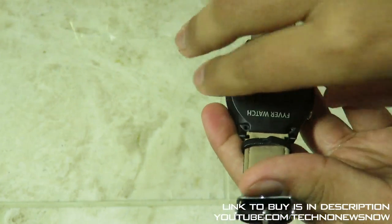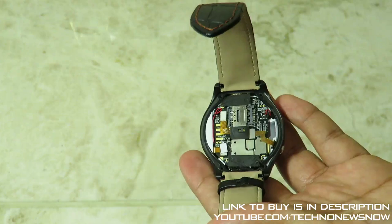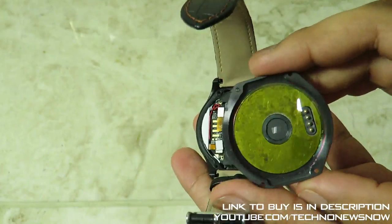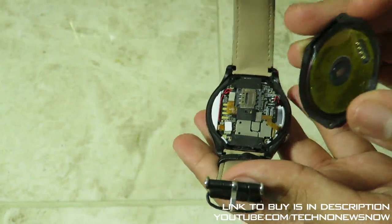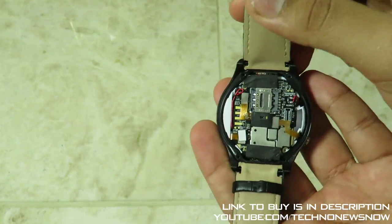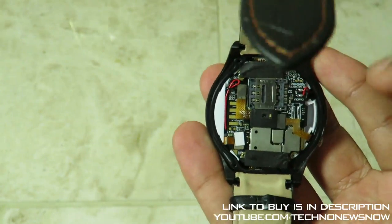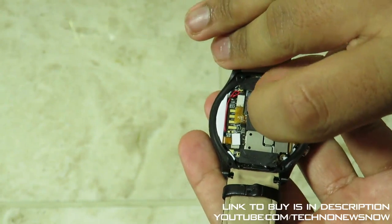I've removed the four screws on the back and lifting up the back we can see the actual internal build. The back doesn't have any waterproofing seals around it, so don't expect this watch to be very waterproof. It is slightly water resistant — washing your hands or rain won't affect it — but if you go swimming it's bound to break, so do not go swimming with this device. Inside there are no rubber seals, good quality flat cables, and we can see the micro SIM card slot.